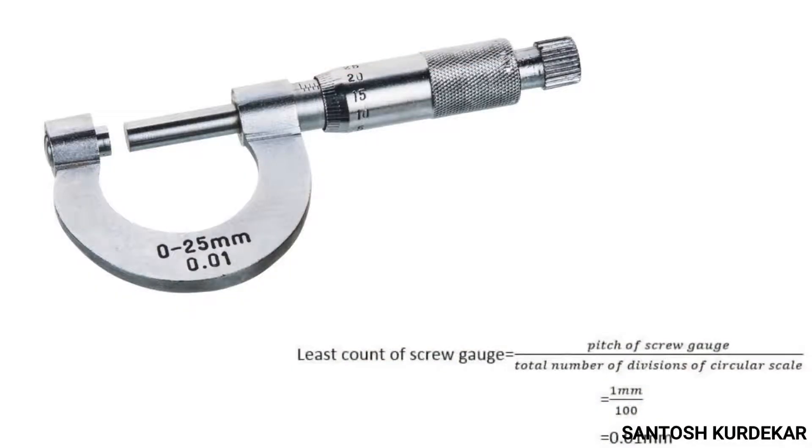The least count of a screw gauge represents the minimum value of a dimension which is measurable, hence it shows the degree of accuracy to which an instrument can work. Least count equals pitch of the screw divided by number of divisions on the circular scale. For a screw with pitch 0.5 mm and 50 divisions on the circular scale, the least count is 0.5 mm divided by 50, which equals 0.01 mm — meaning we can measure up to one hundredth of a millimeter.